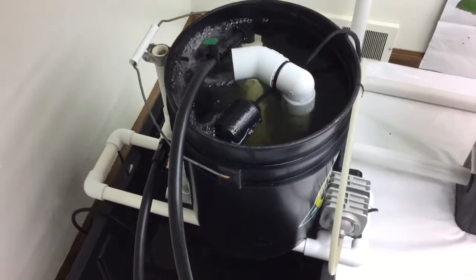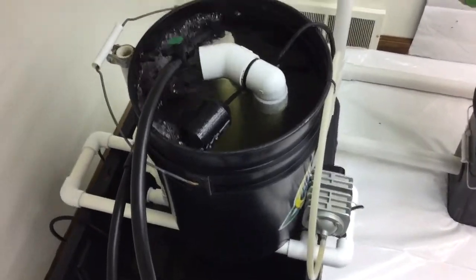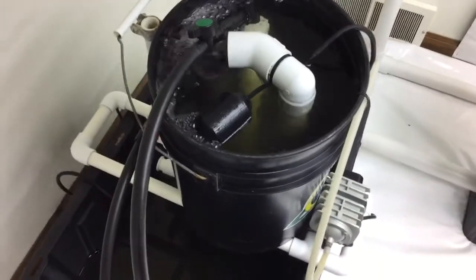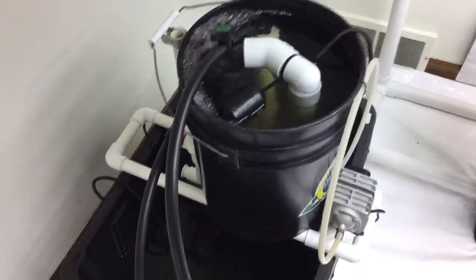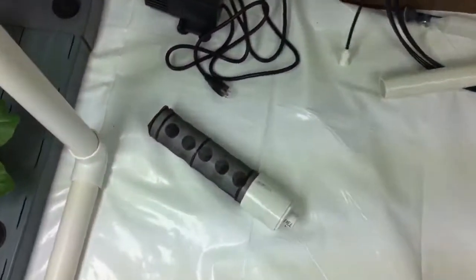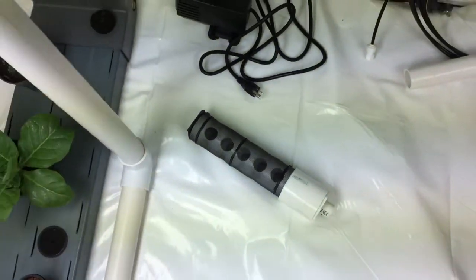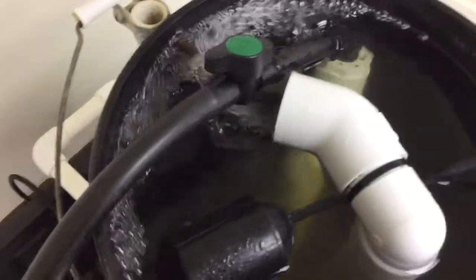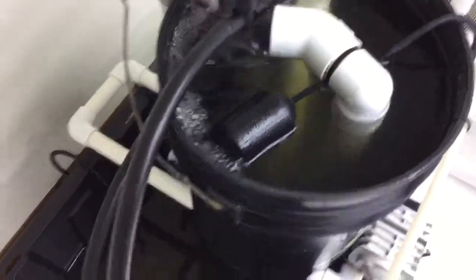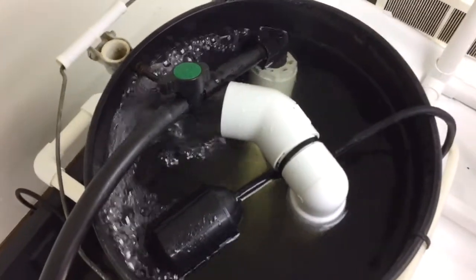The compost brewer has a unique filtering system, and there are no glue fittings anywhere in this system. Everything in the brewer, inside and out, is removable for cleaning purposes and easy maintenance. This is what the filter looks like inside the brewer — it is removable for cleaning. You also have overflow protection: this float valve controls the submersible pump within your reservoir and prevents any overflow issues within your brewer.